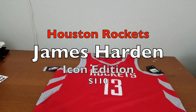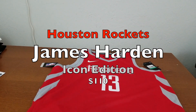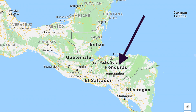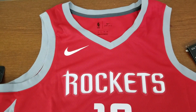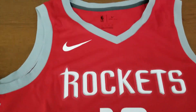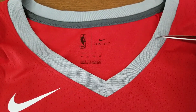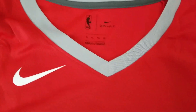This is the Houston Rockets James Harden jersey. MSRP is $110, and it's made in Honduras. It's a red base with gray trimming and white font. The rib around the neckline is gray, just one color, and there's a center seam.